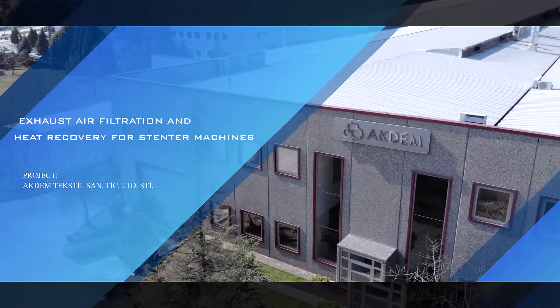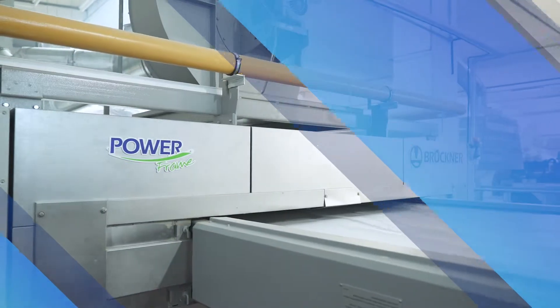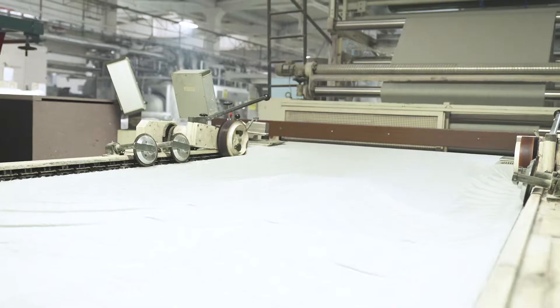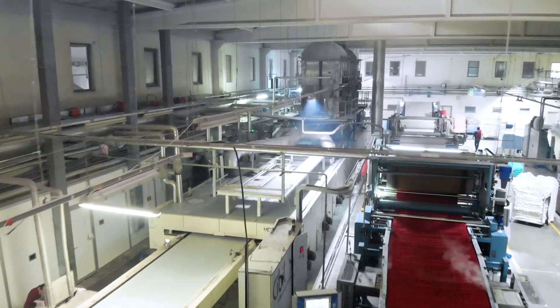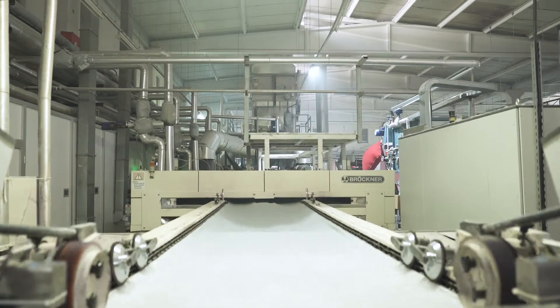Filtration and heat recovery solutions for stentor machines in the textile industry. Stentor machines are widely used for finishing fabrics. The polluted air exhausted from the stentor machines has a high temperature. For this reason, stentor chimneys mean a serious energy loss for the enterprise. The VanTerm ESP 600 filter unit is designed to meet this need in the textile industry.